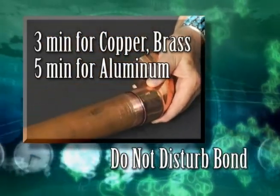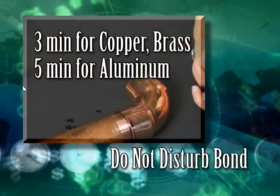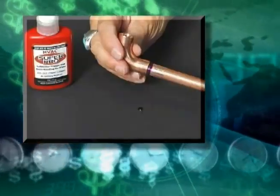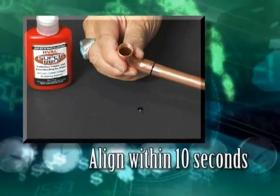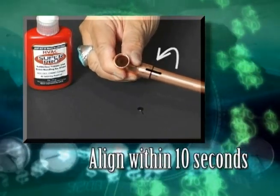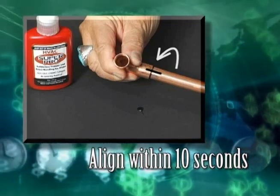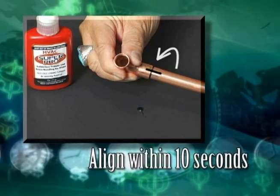During this time, HVAC SuperPro is changing from a liquid into an ultra-strong covalent bond. When bonding an elbow or tee, make the alignment within the first 10 seconds of the bonding period. It is critical that you do not disturb the bond after the 10-second period and before the 3- or 5-minute bonding process is complete.